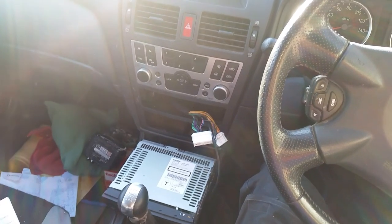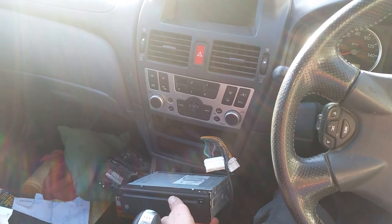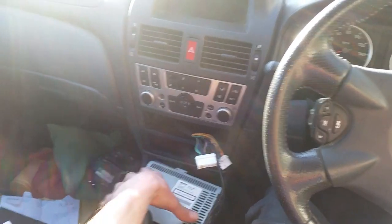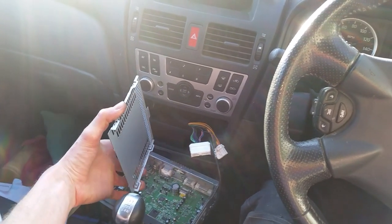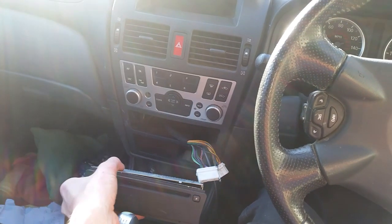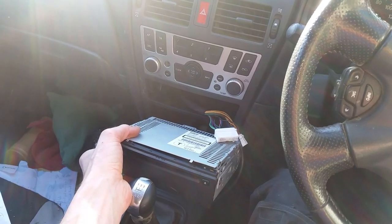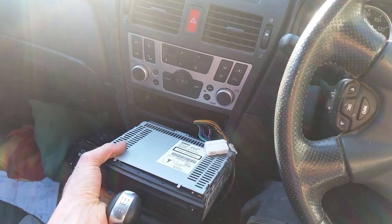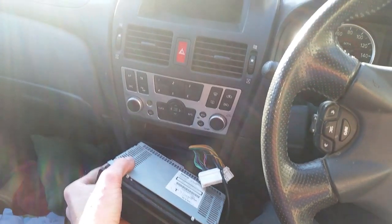My CD player wasn't working — an old classic CD was getting stuck in there and wouldn't come out. I took it apart and basically completely ruined it; the more I delved around in there, the worse it got. I've taken all the internals out. I kept the unit just to get the part number off it. You can't really buy a new one, and Nissan would charge you a lot. You can get a secondhand one, but then you'd need it decoded and recoded — a lot of expense and a major pain.